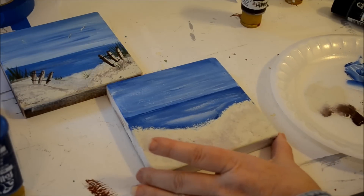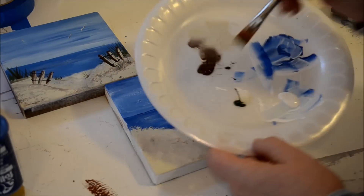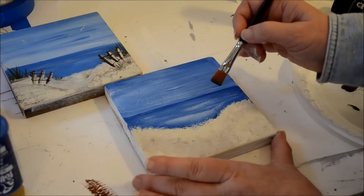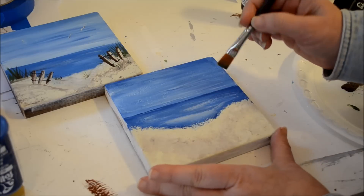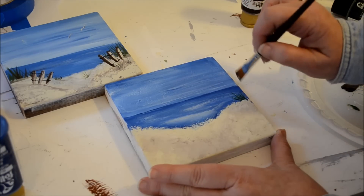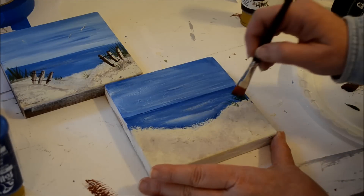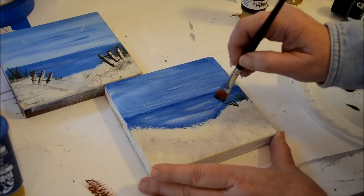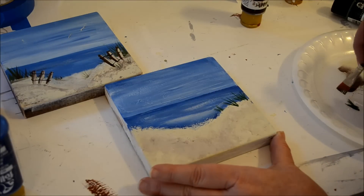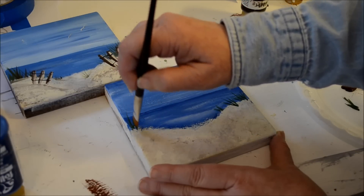On my palette I have just a touch of thicket — this is a Folk Art color. I'm dipping the corner of my brush in it, staying on the corner, and I'm just going to flick up some grasses with a very light touch — flicking up, then come down into the sand and load again. I'll do some more grass after I've put in the fence posts, but I'm putting up the grasses right here first.